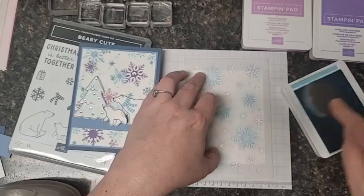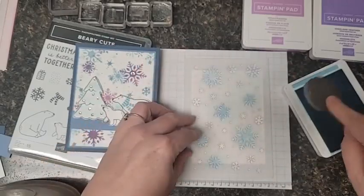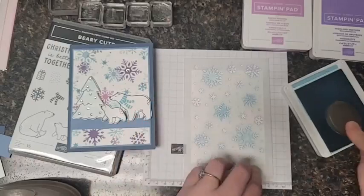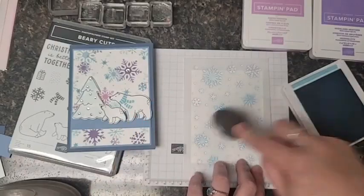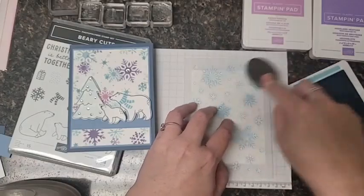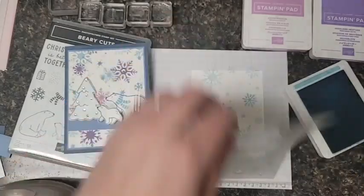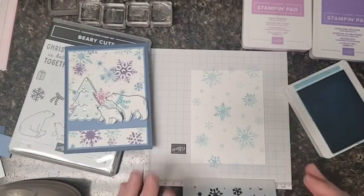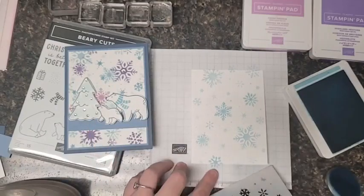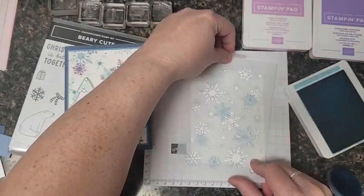Remember, you can always add more ink later but you can't ever take it off, so go light. I love these new thick masks - they don't pull up or tear easily at all, unlike a lot of masks on the market, and these have been vastly improved. Adding a little bit more there - oh, it's going to be so pretty. Watch when we take it off - isn't that gorgeous? If you're in a hurry you would just stop there, but we're going to take it over the top by adding purple snowflakes.